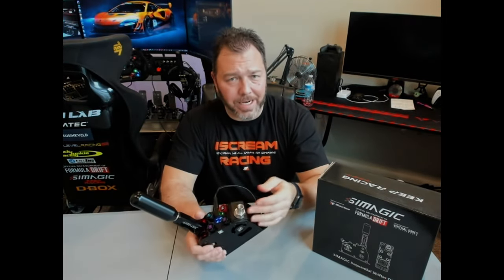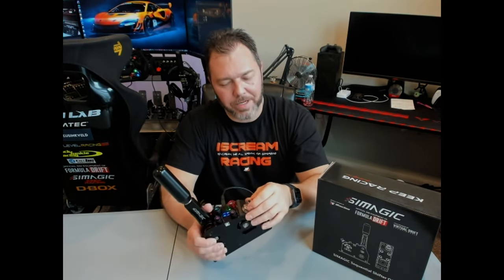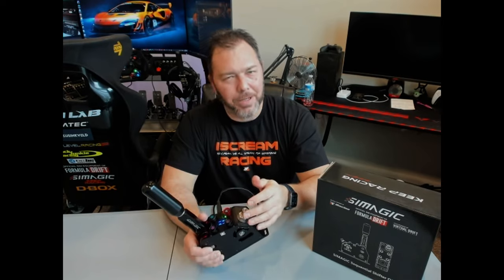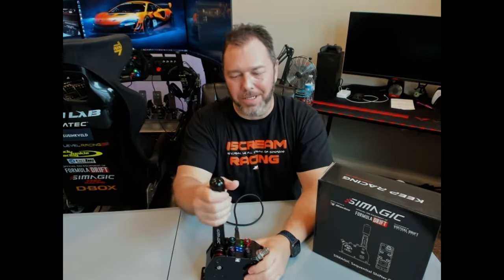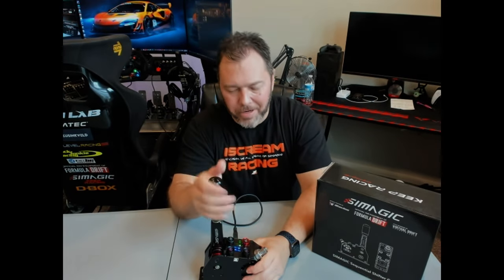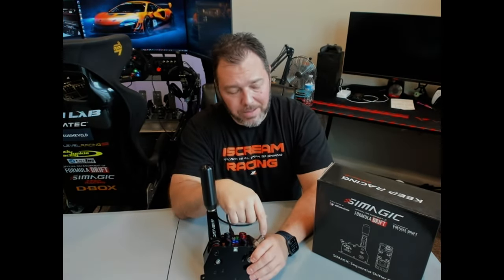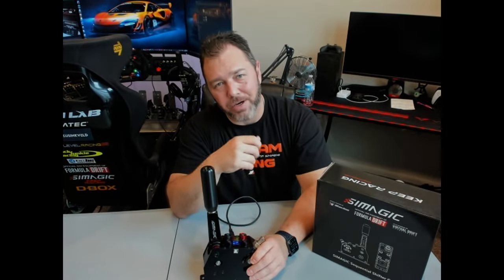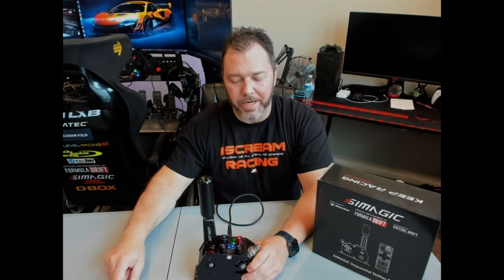You can lighten it up as well if it's a little too tough for you. Actually out of the box, the preset is pretty good — I wasn't sure if I even needed to go harder than that. But when you get excited in the game, you could just hammer on this thing so hard, and you're not going to hurt it. It's built like a tank. It was easy enough to just grab the Allen head and crank it on up.